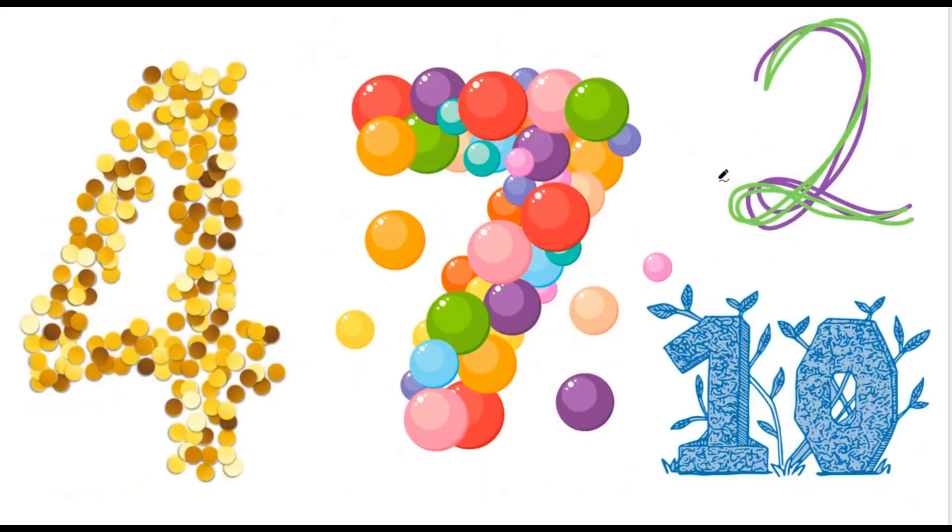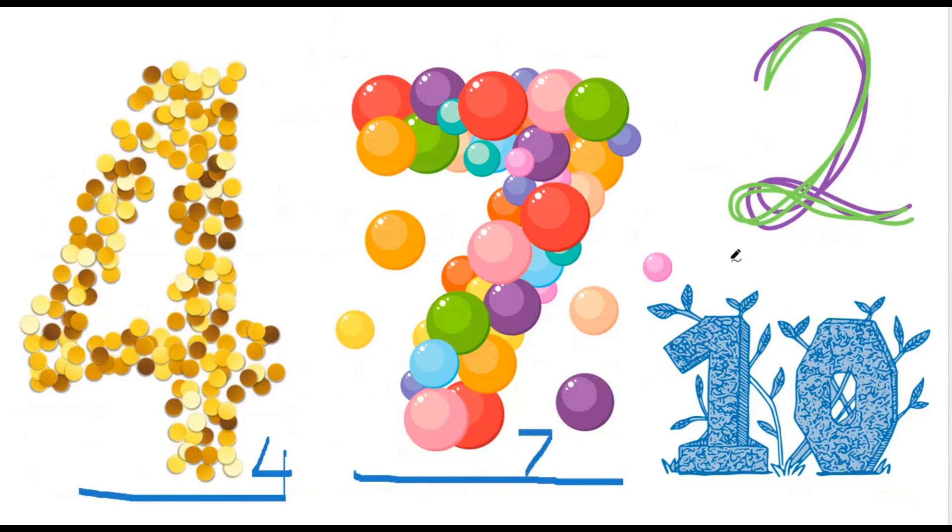Let's look at these numbers and see if we remember them from previous lessons. What number is this? Great job! This is the number 4. And how about our second one? Great job! That's number 7. Our third one is number 2. And our fourth one is the number 10.